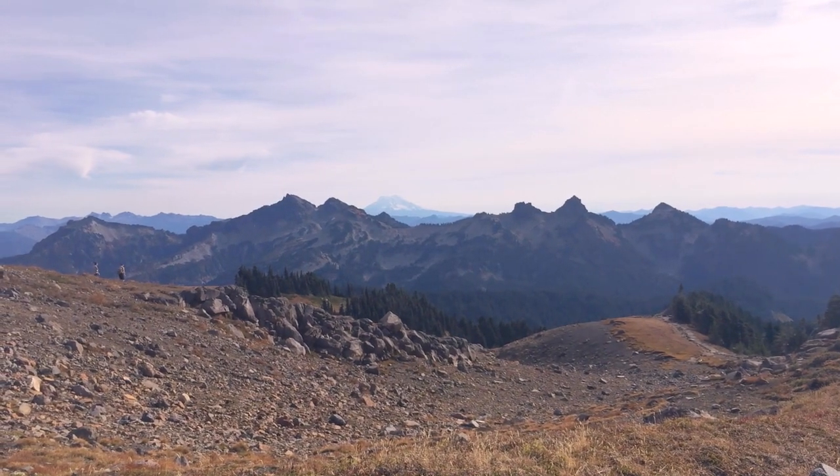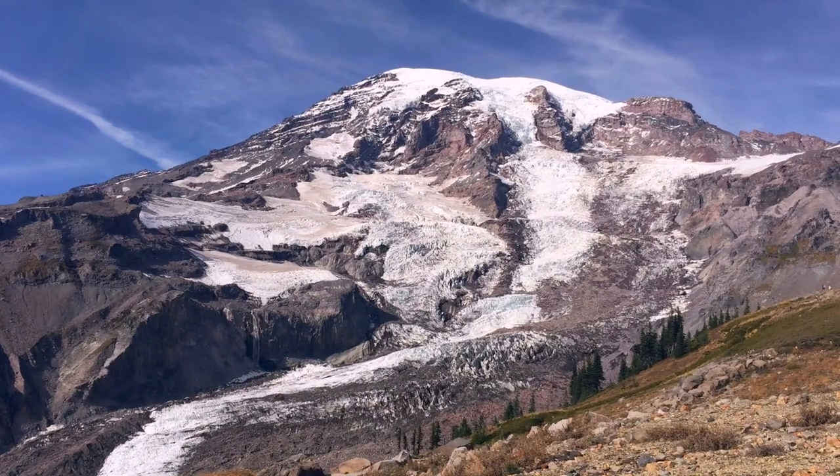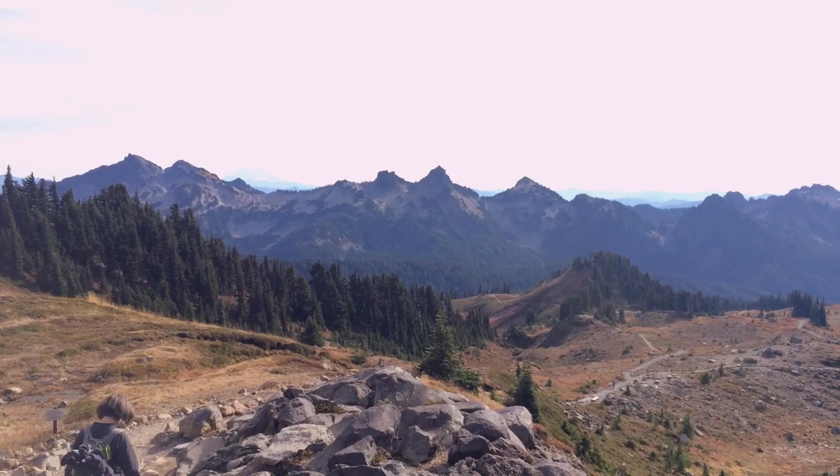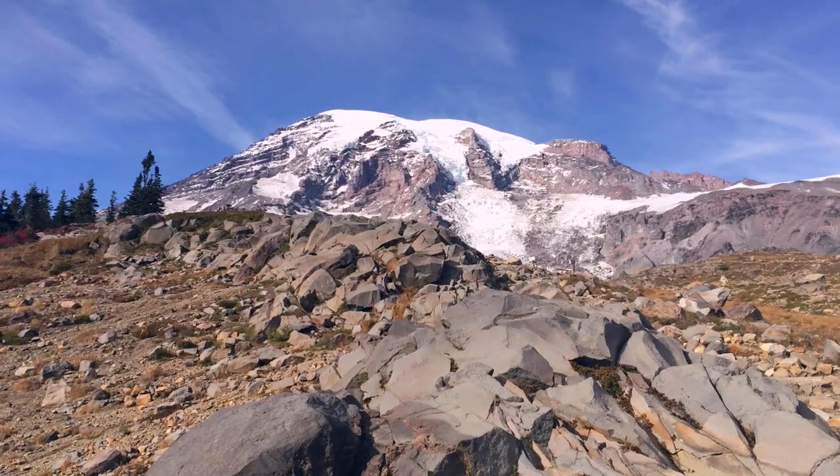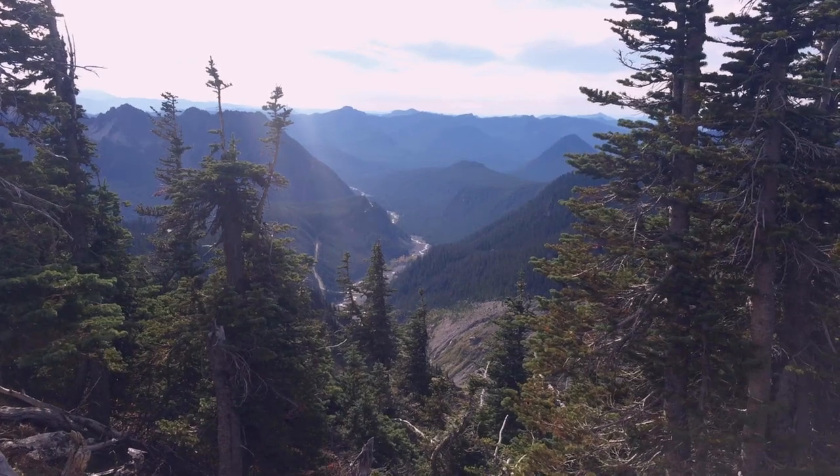Mount Rainier is listed as one of the most dangerous volcanoes in the world, mainly because of all the glaciers on it. In the event of an eruption they would create massive destructive volcanic mud flows called lahars that would wipe out entire towns.